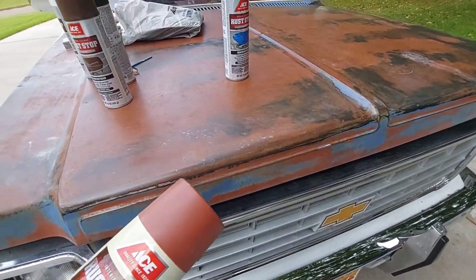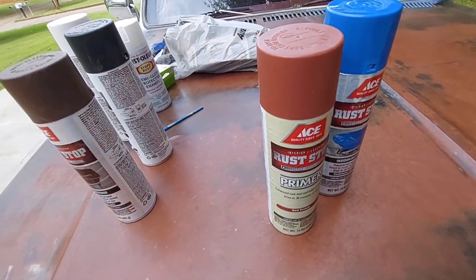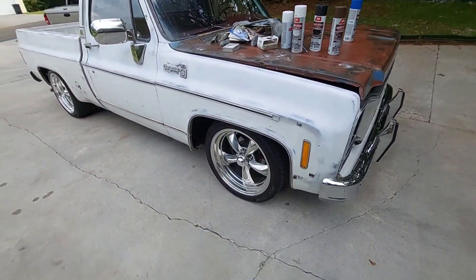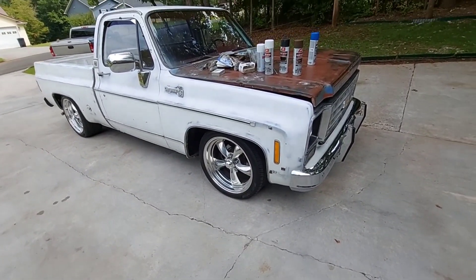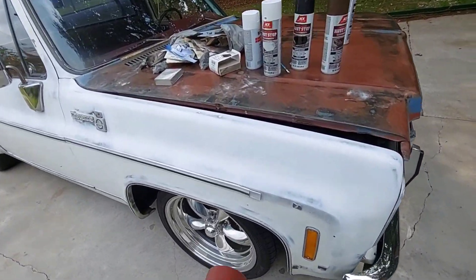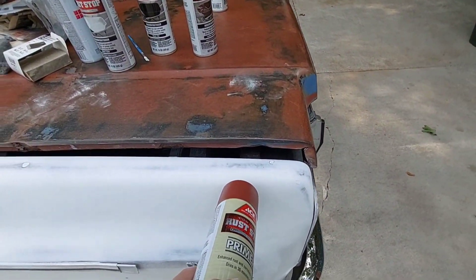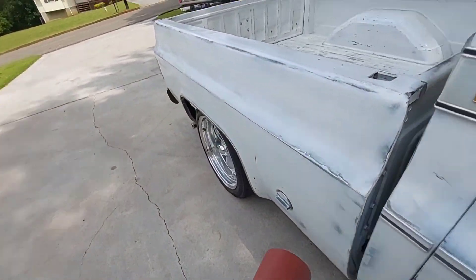I was thinking - maybe like Jeff Dunham, you know, he does all those puppets like Walter and stuff. Anyway, I was thinking maybe - depending on how much time I've got left before the rain sets in - maybe put a little bit of this down through here, up under here. I painted it black and brown, then I rattle can painted the whole truck white.